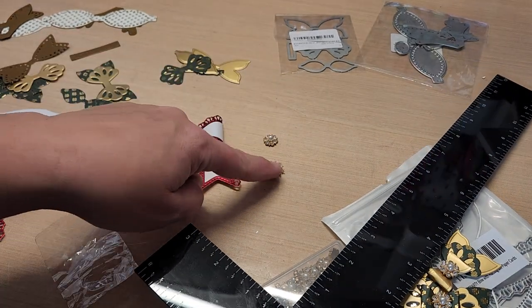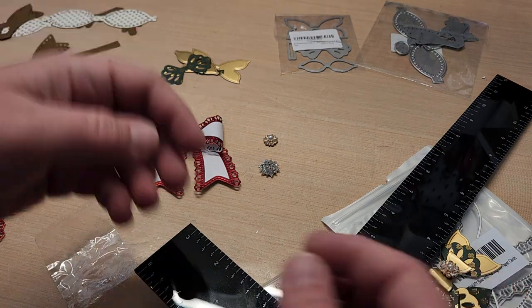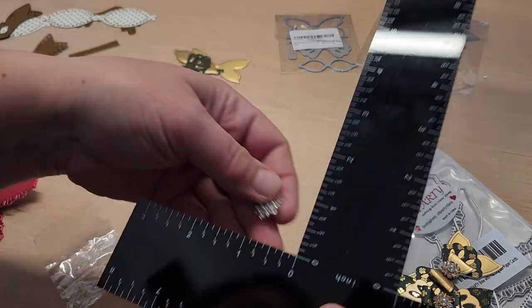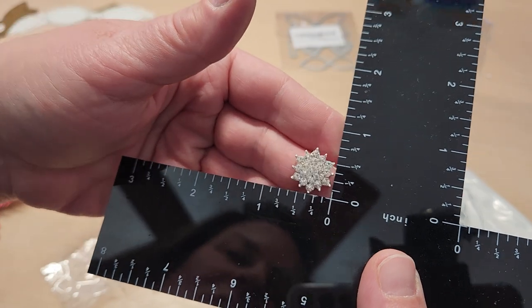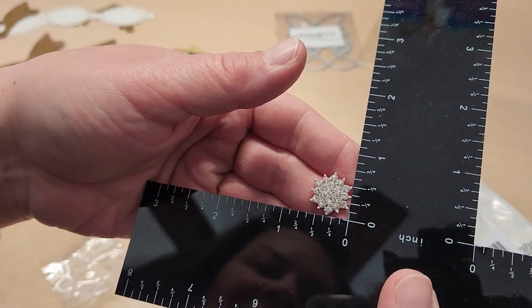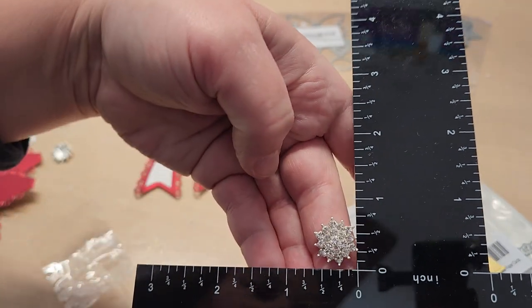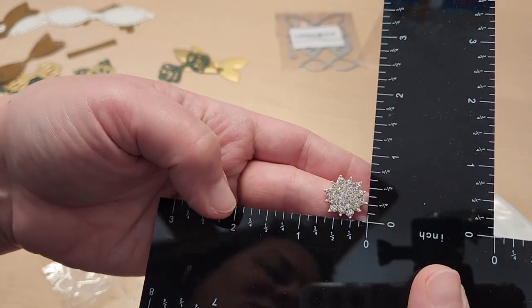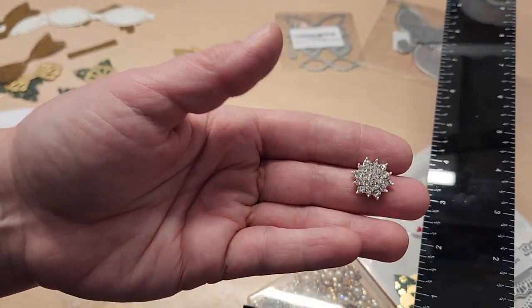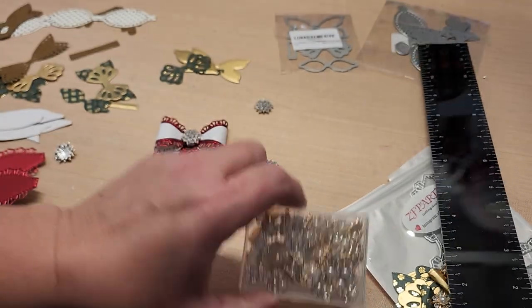These little cabochons I use for the center are tiny — about three-eighths to half inch. These ones here for the middle are a little bit larger, about five-eighths by three-quarter inch. They were part of a multi-pack; if you just type 'gem cabochons' or 'cabochons' into Amazon, so many beautiful ones come up. I'd stick to half-inch to five-eighths size cabochons.